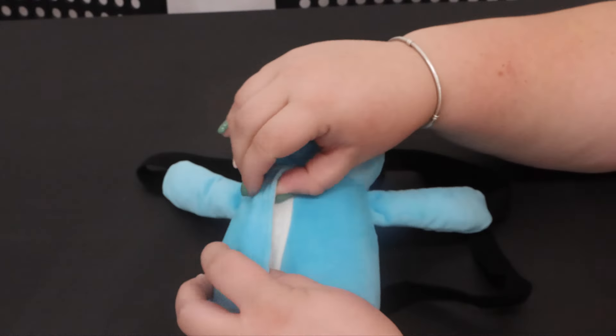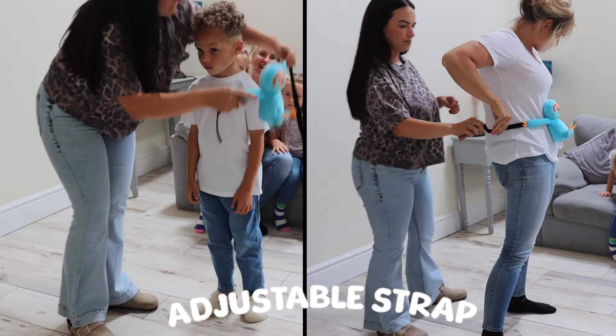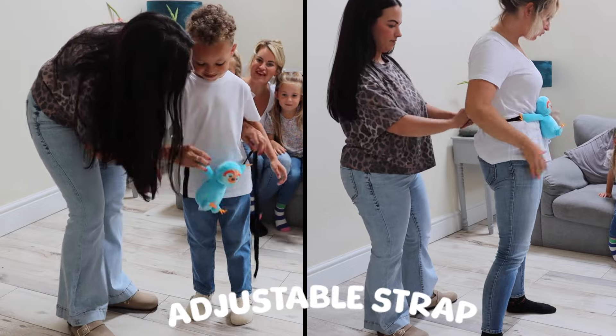The oldest player goes first. That's usually because they fart the most. Securely strap Sammy to your waist.